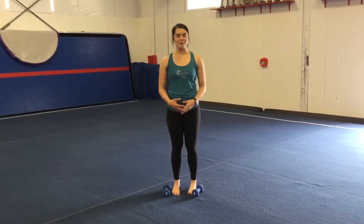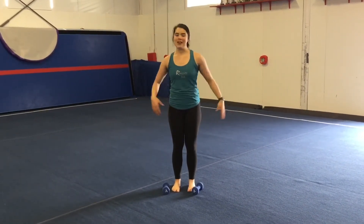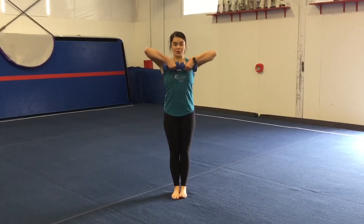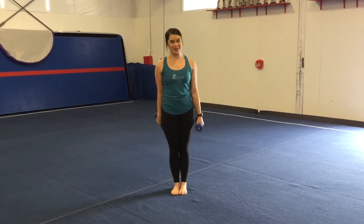Next, we'll be moving on to our upright row. Again, get your cans of soup, your water bottles, or anything along those lines. Go ahead and pick up your weight. You're going to have your palms facing in and go straight up — keep your elbows up by your ears. Back down, there's one. Remember, when you're standing, stay tight and don't let your back arch. You're going to do that twenty times.